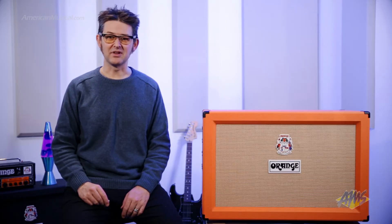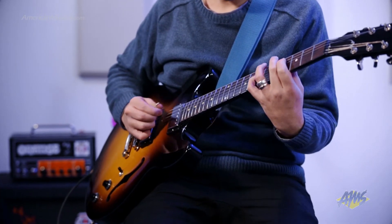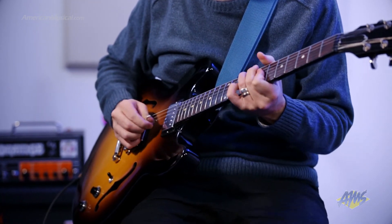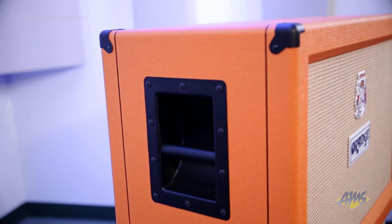Constructed using 13-ply, high-density 18mm Baltic birch plywood, the PPC-212C is built to withstand the rigors of gigging. Orange's unique skid feet help to acoustically couple the cabinet to the stage, providing tighter-based responsive full-range definition, and the recessed handles help make load-in and load-out easier.